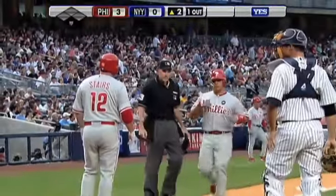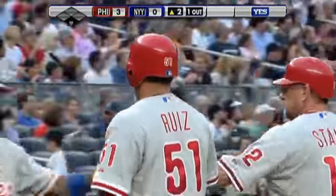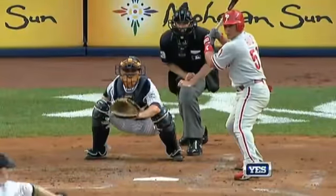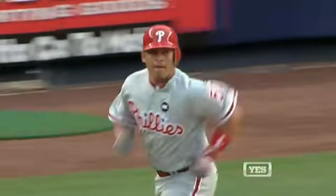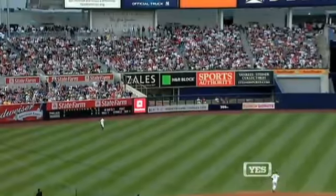First home run for Ruiz. It's disappointing if you're A.J. Burnett — you make a mistake. You see Kevin Cash setting up away, and it's a fastball that ran from the outside corner in. And Ruiz, known more as a defensive catcher, doesn't have a lot of power, but gets under this one and it carries out to left field.